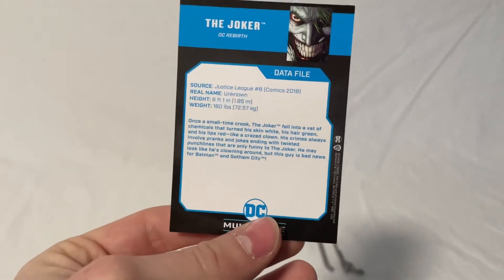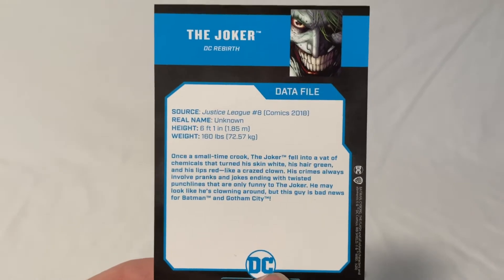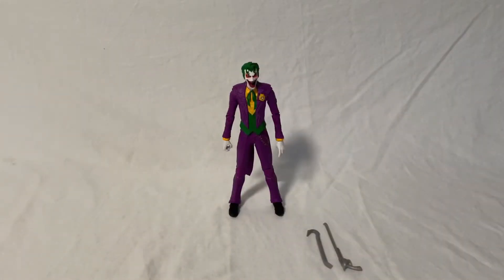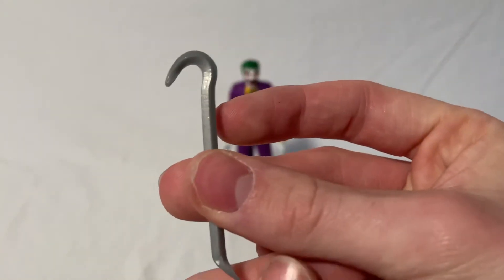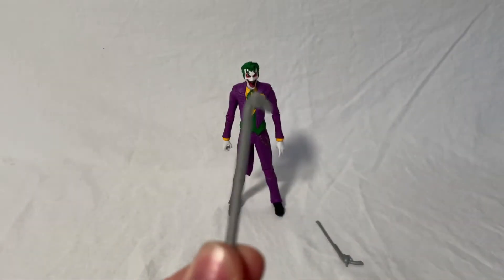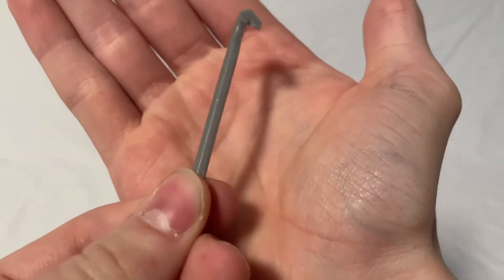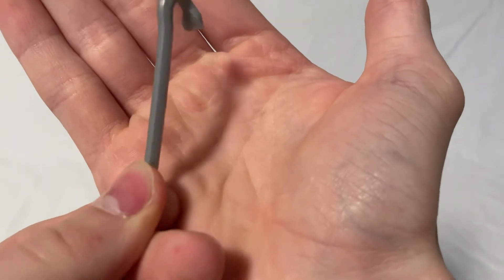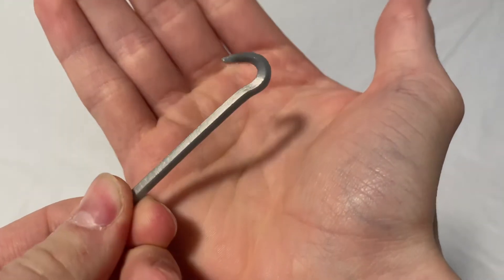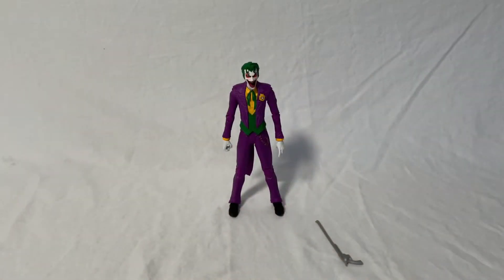On the back of the trading card you've got the source, real name, height, weight, and then a small bio that you can pause the video to read. For his main accessories, you've got a crowbar, which is a really good Joker accessory. It doesn't really have much paint — it's just the normal plastic color — but that's fine because it doesn't really need much paint. So that's a really cool accessory.